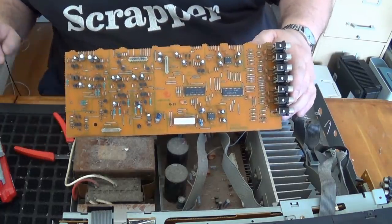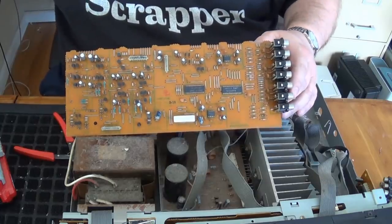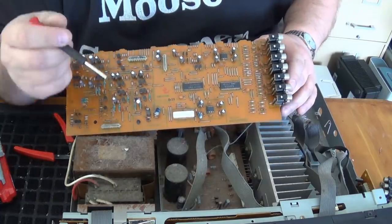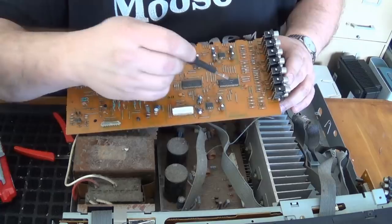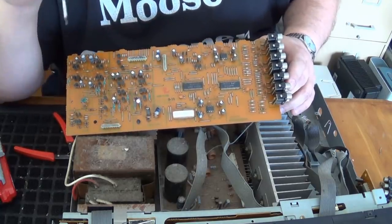On this board, we have of course some IC chips. We've got more of these little disc capacitors, which again could contain silver.